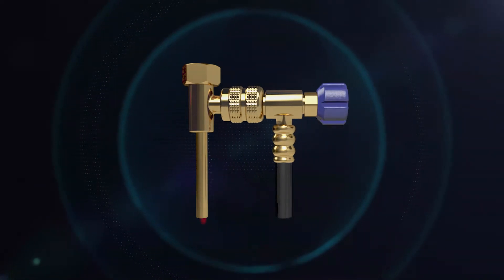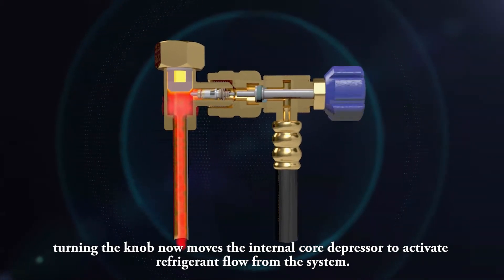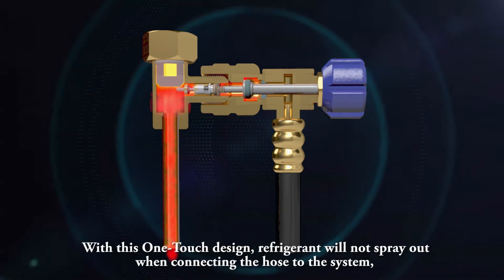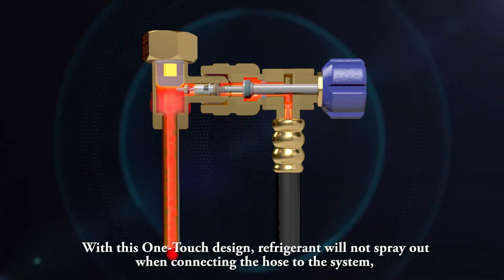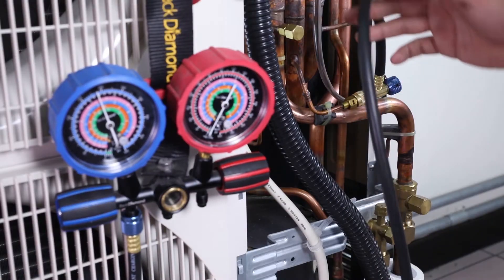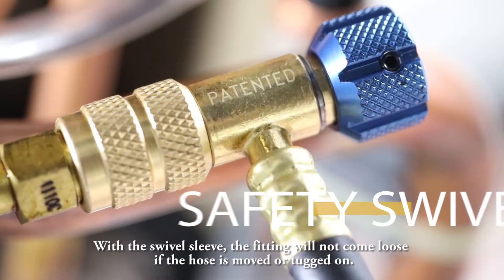Once the fitting is fully connected, turning the knob now moves the internal core depressor to activate refrigerant flow from the system. With this one-touch design, refrigerant will not spray out when connecting the hose, and the connection can be completed quickly by turning just a single knob.